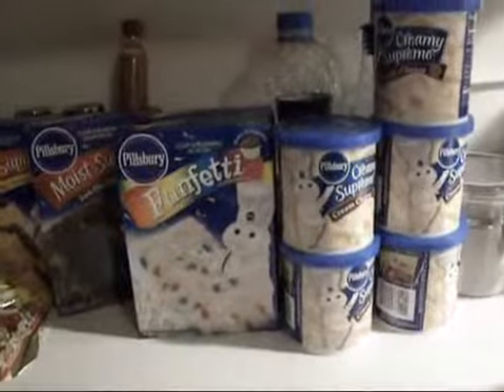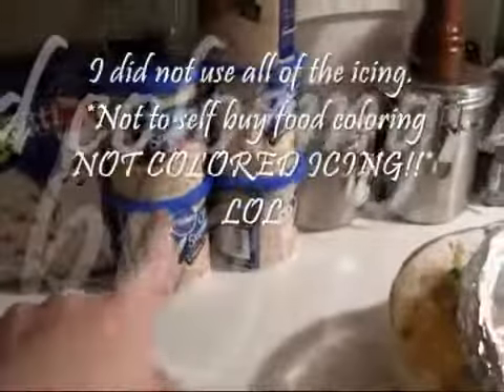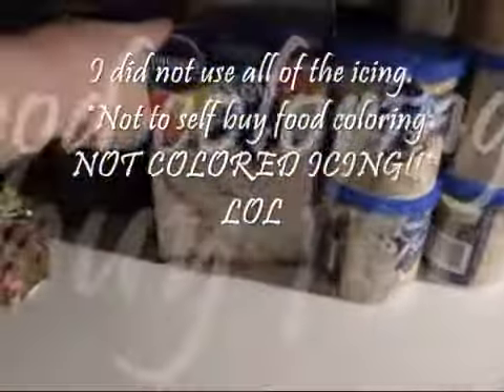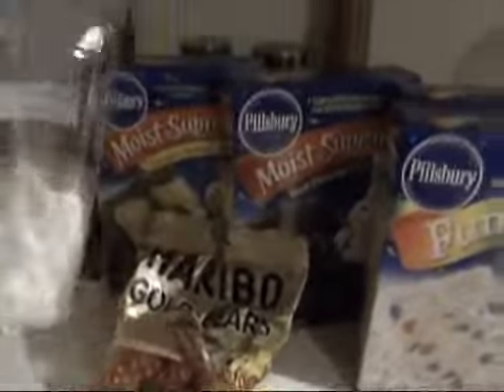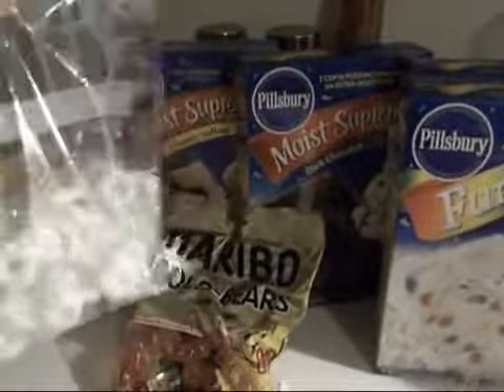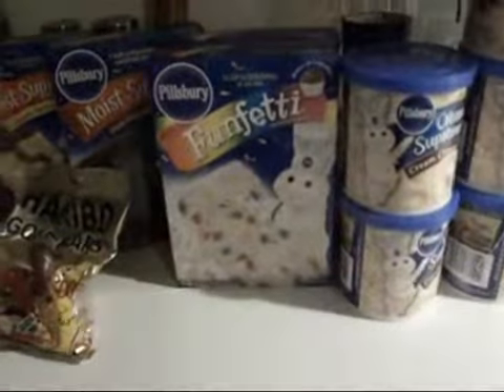This is the start of my stepson's birthday cake. We're going to make a race car cake. So this is what we need, or what I have so far. I have five things of icing, two boxes of funfetti, chocolate, vanilla, gummy bears for the fans, and lifesavers for the tires and food coloring and the candles. I hope you'll follow me along.